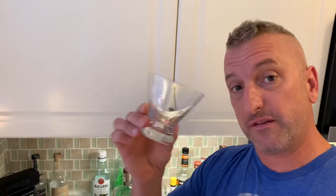I like using a stemless martini glass. I have one of these glasses in the freezer. Once the drink is finished, I will strain and pour the finished drink into a frozen stemless martini glass.